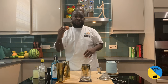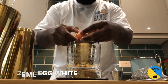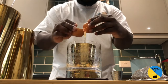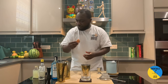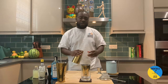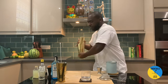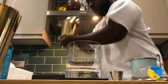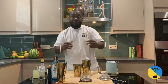We're gonna need egg white for the texture of the drink, so just crack it on the glass. First of all, we're gonna do a dry shake — close the tin and shake without ice. And now it's time for a wet shake.